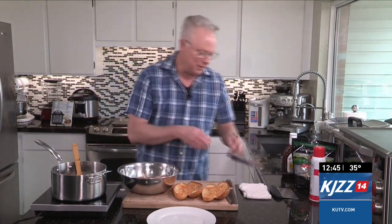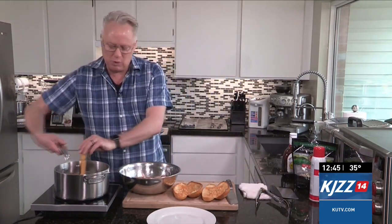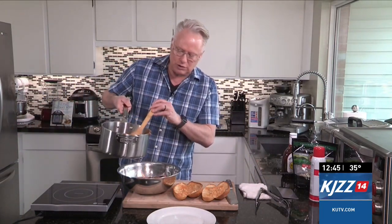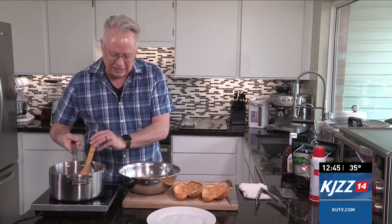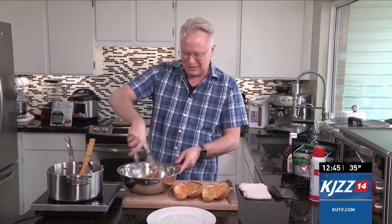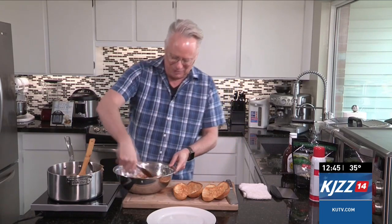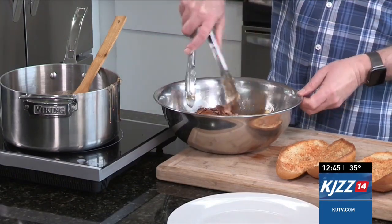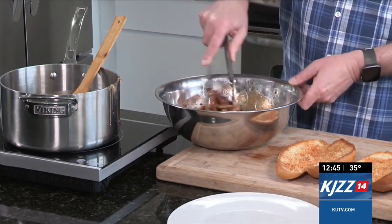Once that's all mixed together, I have the shredded pork ready to go here, and I'm just going to take some of the barbecue sauce and pour it over the shredded pork. Now, it's really hot, so be careful that you don't burn yourself on it. Toss that together so it coats the pulled pork in there. It's important to put it in there when it's hot, because it's going to seep a little bit better into the pulled pork itself.